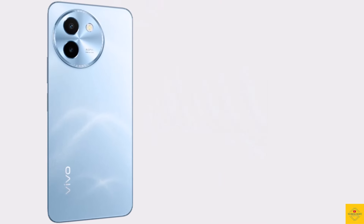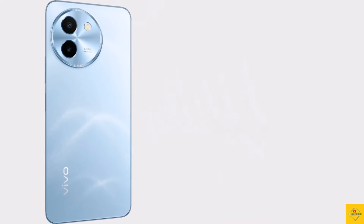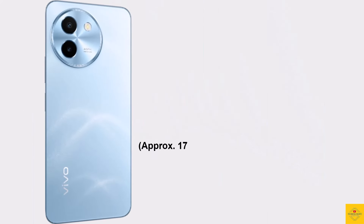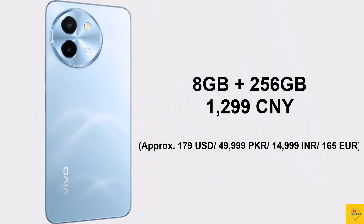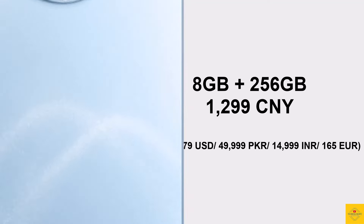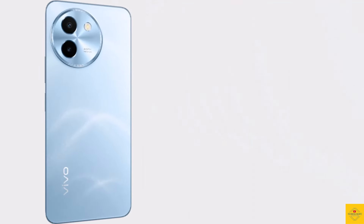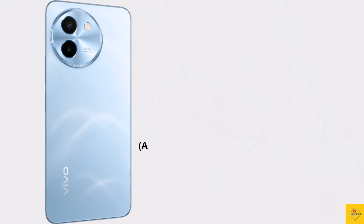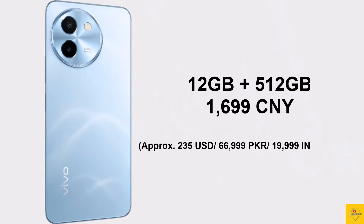Now let's look at the pricing. The Vivo Y200T is priced at 1,199 Chinese yuan for the 8GB plus 128GB variant, 1,499 Chinese yuan for the 8GB plus 256GB variant, and 1,699 Chinese yuan for the 12GB plus 512GB variant.